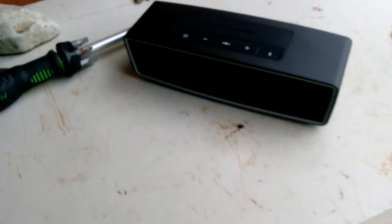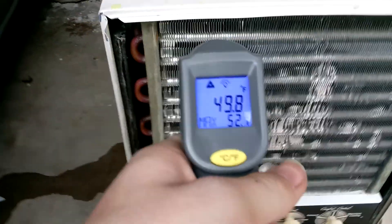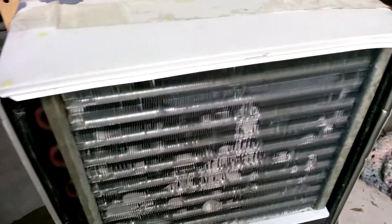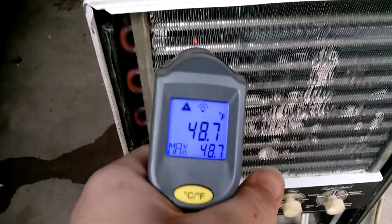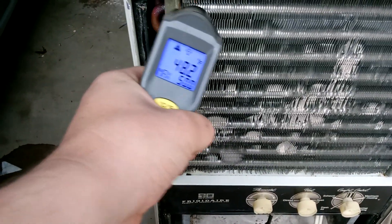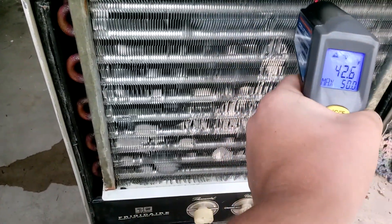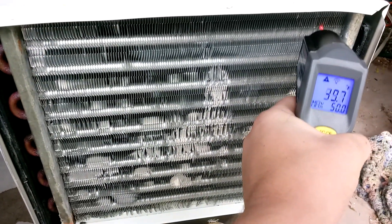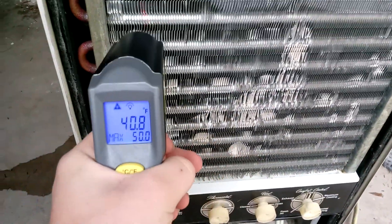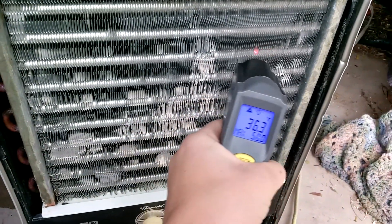Let me grab my temp gun — those speakers I picked up for about 60 bucks at the Indiana airport, couldn't help myself. Let me turn my light off so it won't glare. Reading 49... 57 is the loop temperature. Yeah, I think this thing is working perfect — 43, 42, 40, 39. I think this is working pretty good. I'd be happy with these temperatures — 36 somewhere around there.